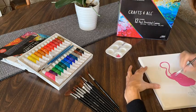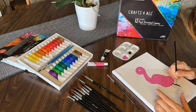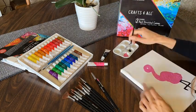What I love about these canvases is that they're perfect for all mediums. You can use acrylic, oil, watercolor, pencil, or pastel.